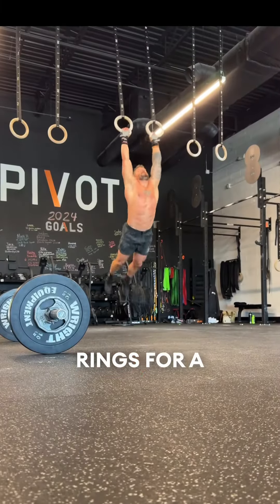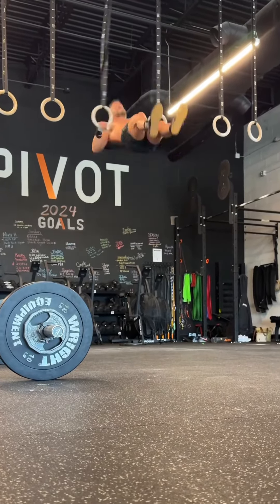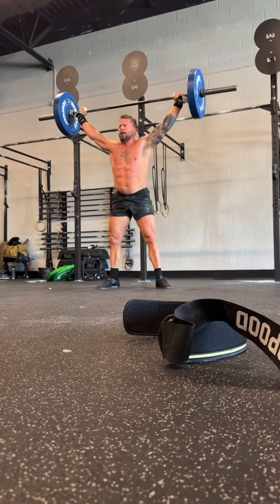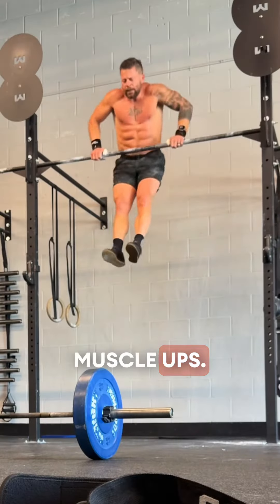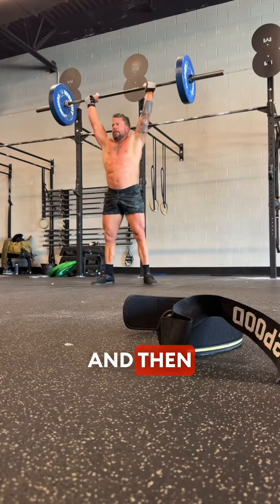Back to the rings for a set of seven, back to squat snatch for a set of seven, then bar muscle-ups — another set of seven — and then seven more thrusters.